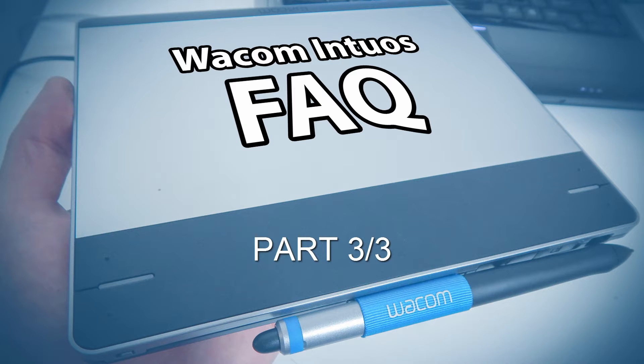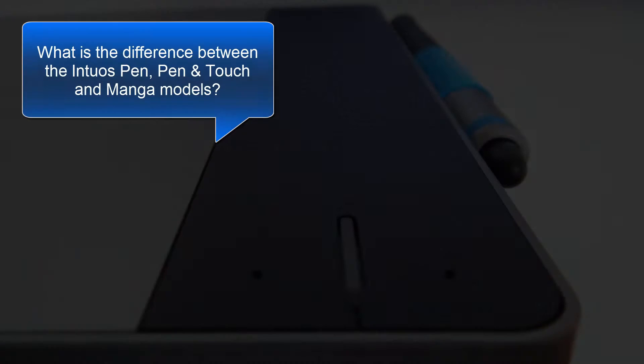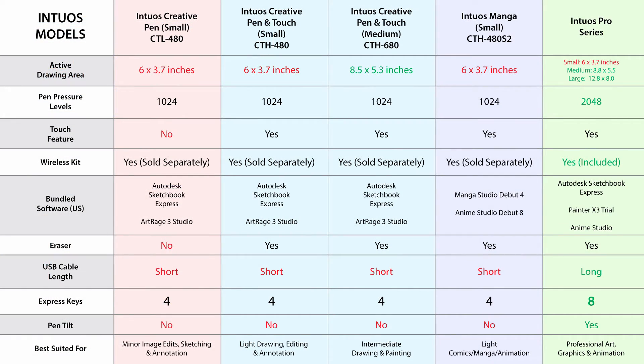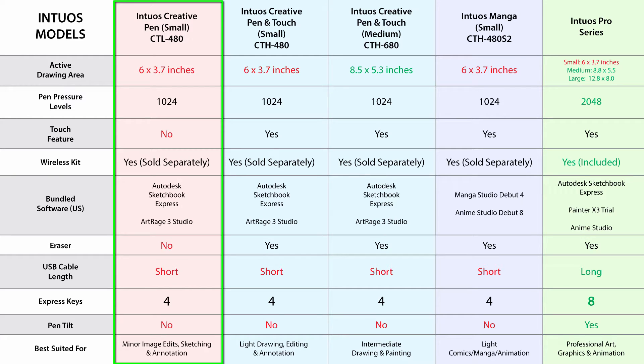Now let's answer some questions about comparisons. The first is, what is the difference between the Intuos Pen, Pen & Touch, and Manga models? Besides the difference in bundled software, the Intuos Pen Small has a smaller drawing surface — 6 by 3.7 inches — no eraser on the pen, and no touch feature.